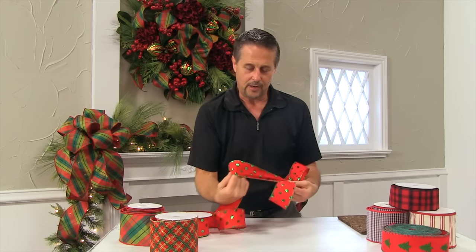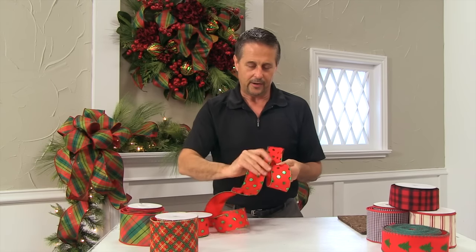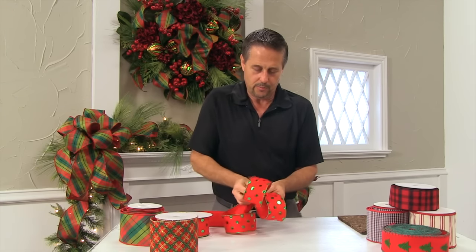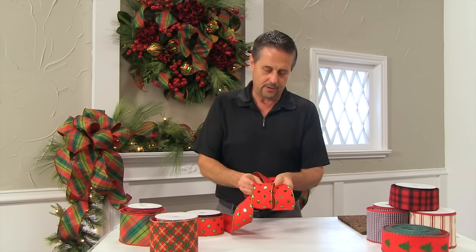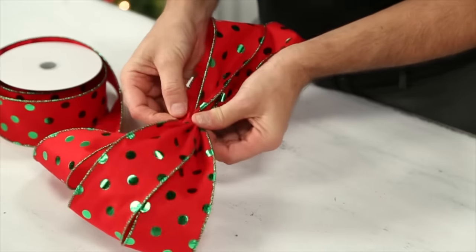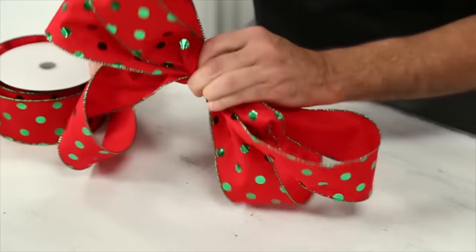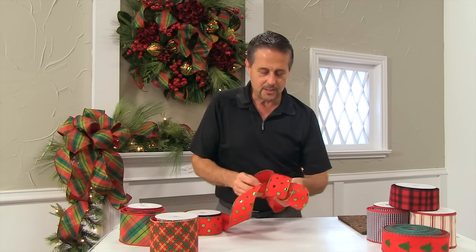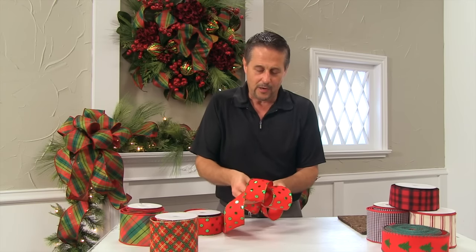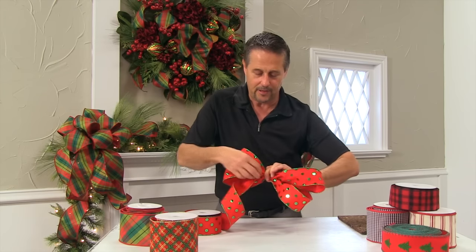You can shape as you go, kind of pull the wire so it bends with you as you loop. Follow back around with your other loop, pull it to the middle and pleat it together, holding it in your fingers. This is the part that just comes with practice over time — knowing how to hold it. Everyone has their own way of holding that ribbon in the middle. This is just the way I have developed it over the years.